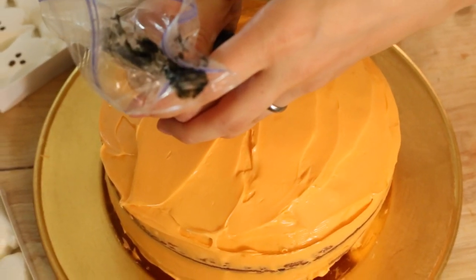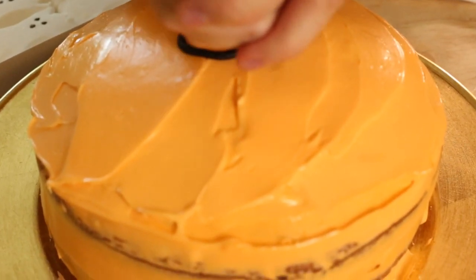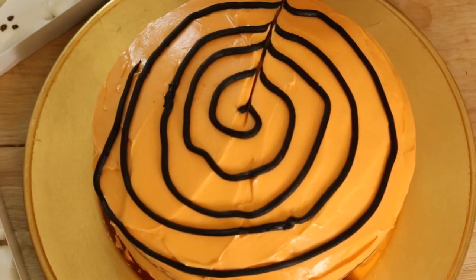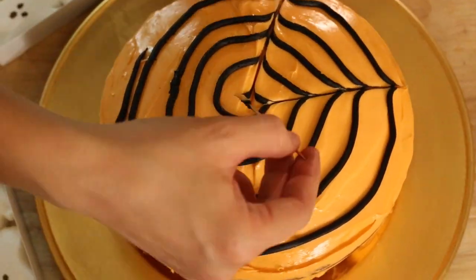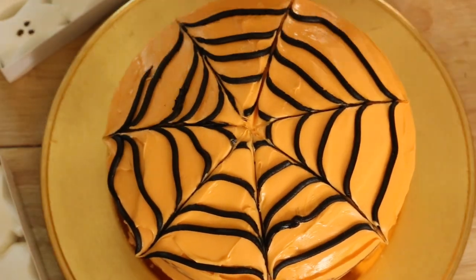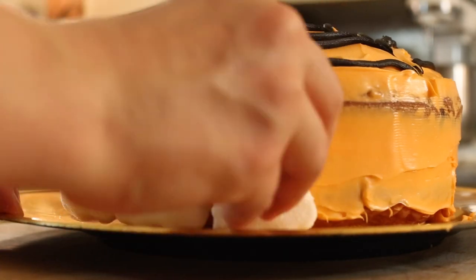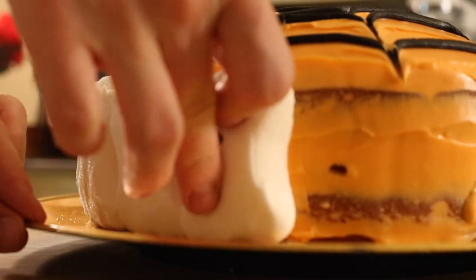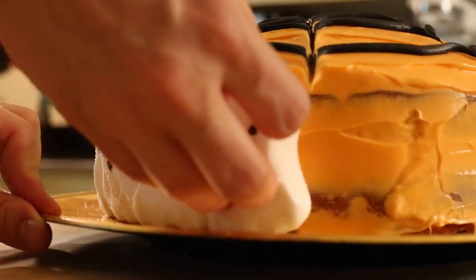Now I'm just going to make a spiral with my black frosting — I just put it in a baggie to be able to squirt it out. Now I'm just taking my toothpick and making lines in it that will give it that spider web shape we're looking for. While the outside of the cake is still sticky, I'm going to put my little peep ghosts on the outside, and it makes it kind of look like they're holding hands too — how cute!